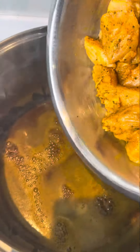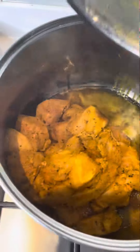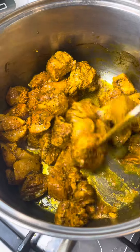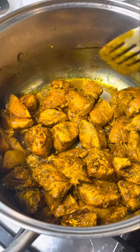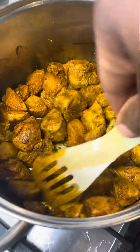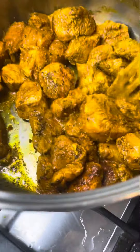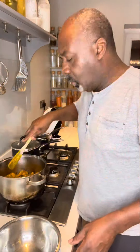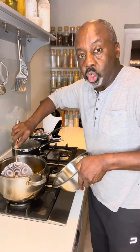Now, in with the chicken. We're just going to brown this off in the pan — keep churning the chicken, make sure it gets nicely and evenly cooked. Because I'm using chicken breast, I'm going to take them out now. If I was using thigh or any other cut of meat, I'd leave them in. We're going to take them out so it doesn't dry out.